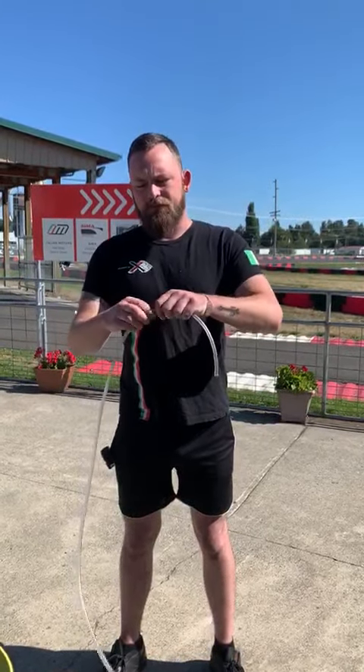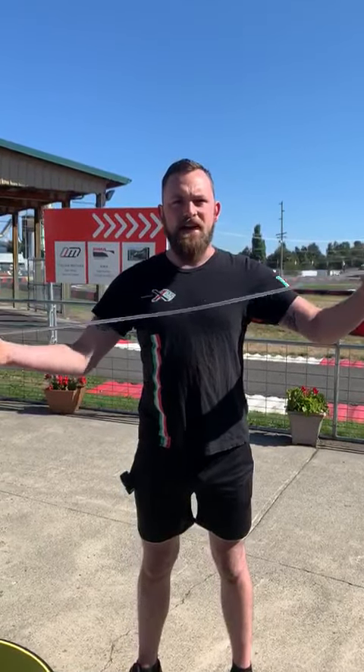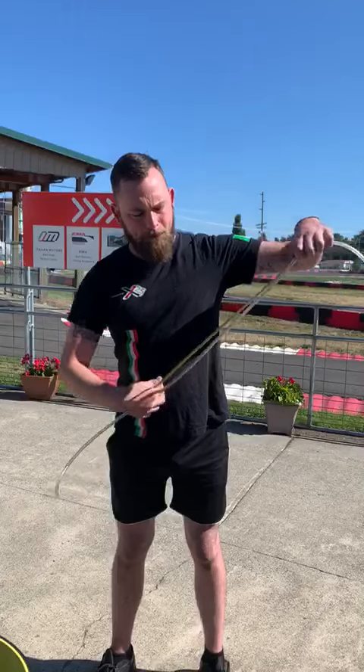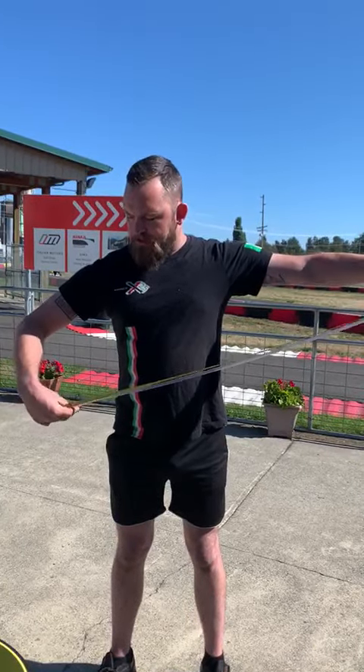You take that measurement — that piece of fuel line, string, or tape measure that you have — and then measure it. I get about 43 inches.